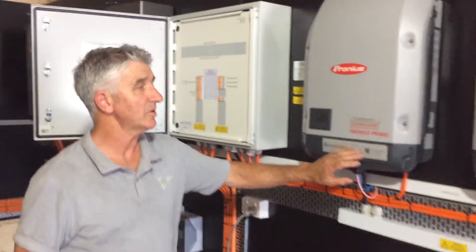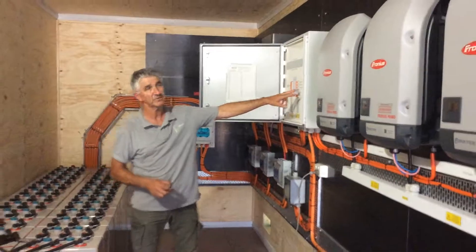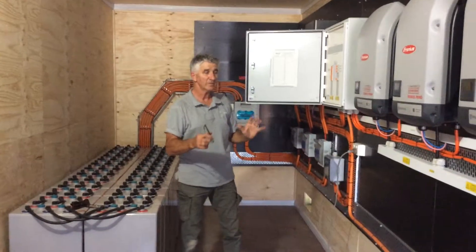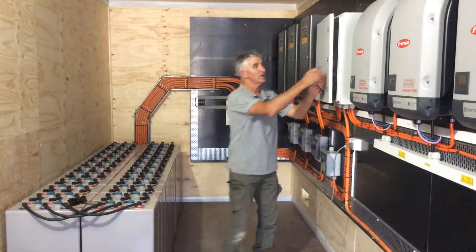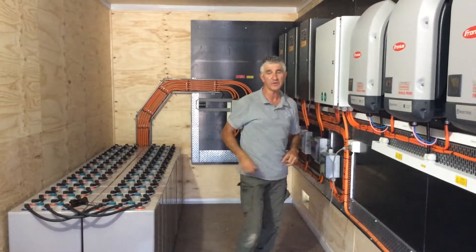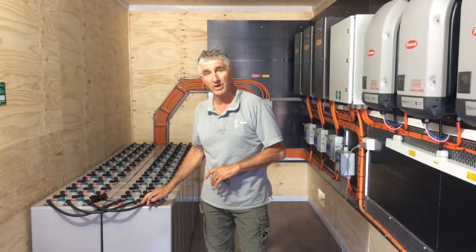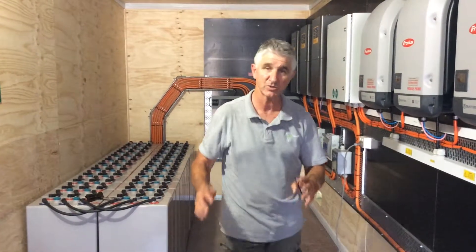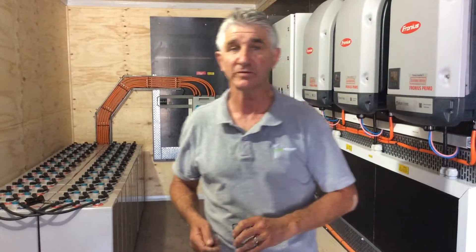Each of the Fronius inverters are certified grid-interactive inverters, all connected back to this switchboard as well, and this is what you typically term an AC coupled system. There are considerable loads on in the house, so the system is designed so the batteries will have a daily deficit discharge of about 25%. This system should do quite well here in Springfield, New South Wales.